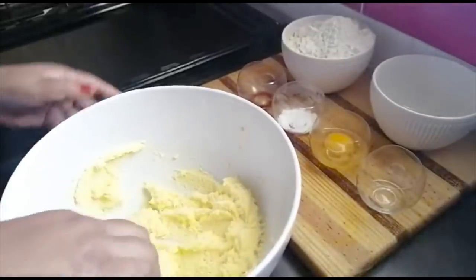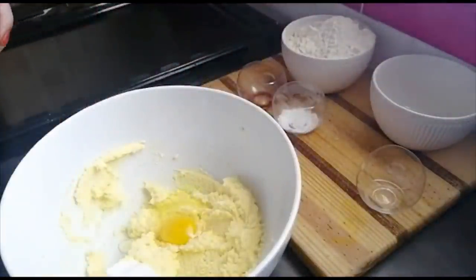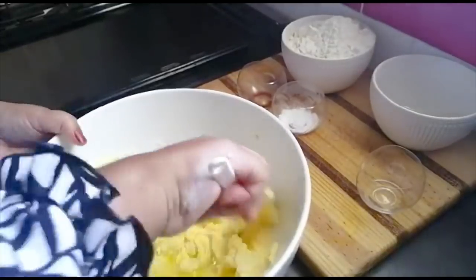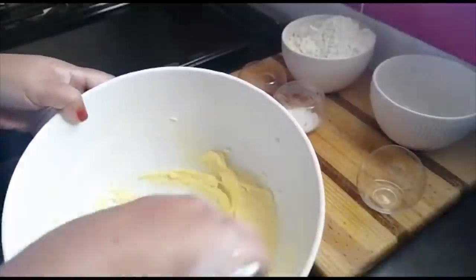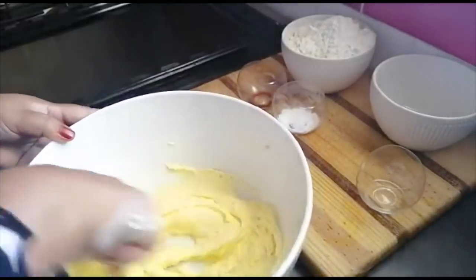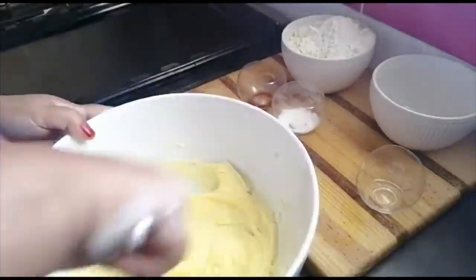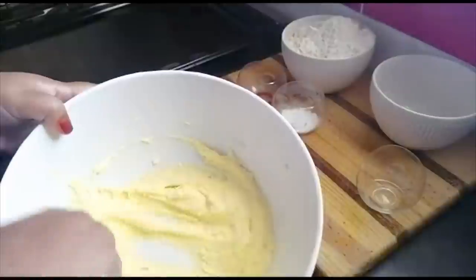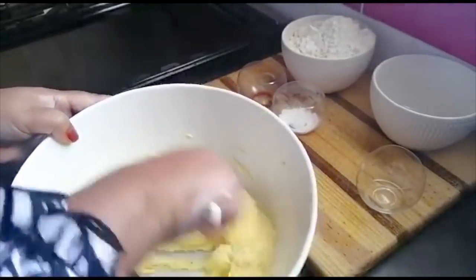Now one egg goes in — I'm keeping the other egg to fry for myself later on a slice of toast. Look how the color is changing. I find so much solace and peace in baking. It just relaxes me, it takes me to another world. Usually when I bake I put on music and sing along, but Facebook and YouTube kick your video out if you play music in the background.